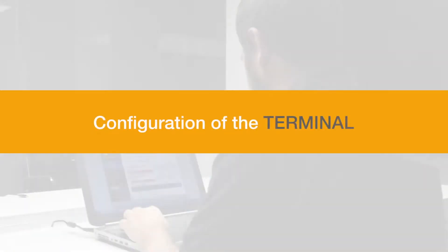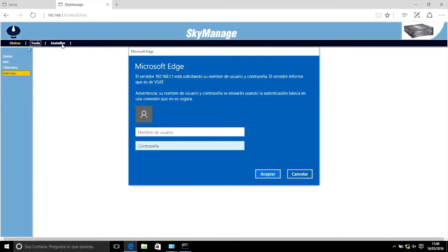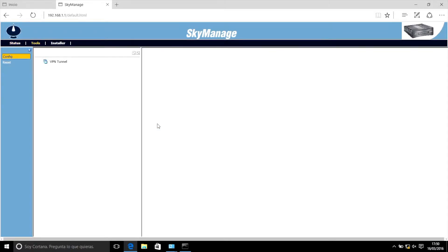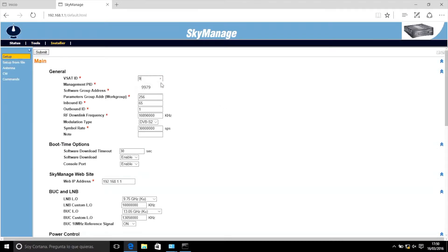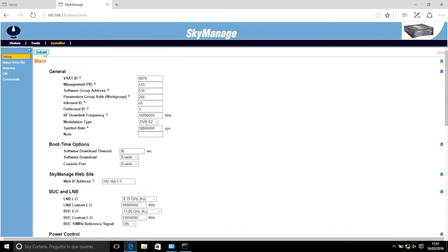Configuration of the terminal. In order to correctly configure the terminal, you must go to the Installer tab. To access this tab, you must enter the user data that you can find in the installation manual on ISPASAT's website. By clicking on Setup, you can see the entire configuration of the terminal, which you must fill in according to the parameters that appear in the installation manual, using the values provided by the ISP. When the configuration has been completed, click Submit to apply the changes.